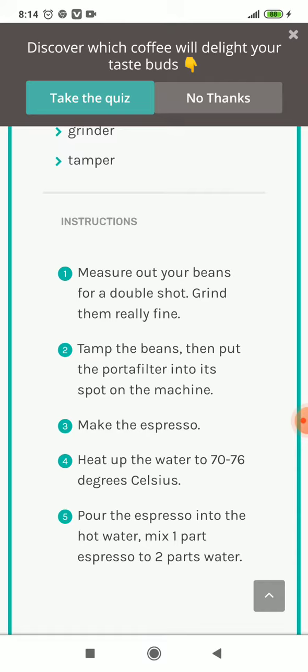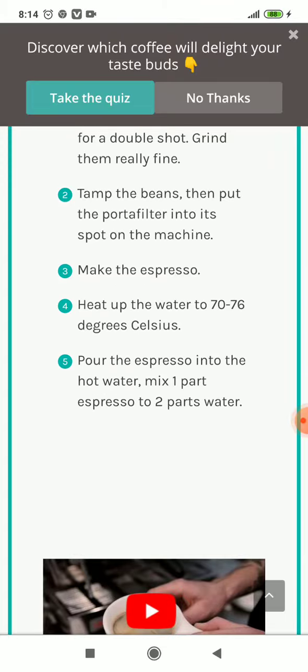Number four: heat the water to 70 to 76 degrees Celsius. Number five: pour the espresso into the hot water — mix one part espresso to two parts water.